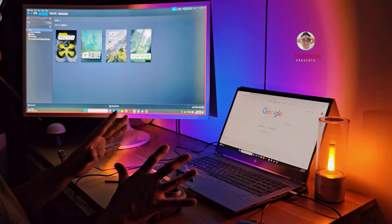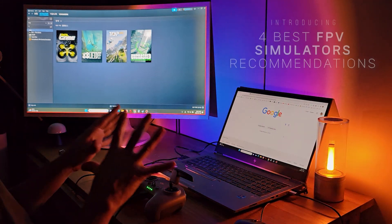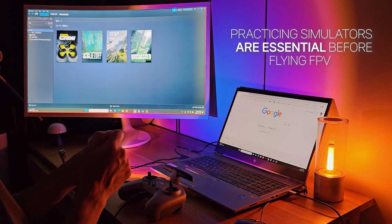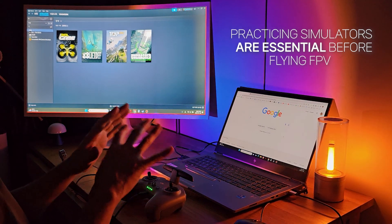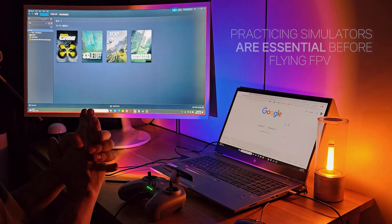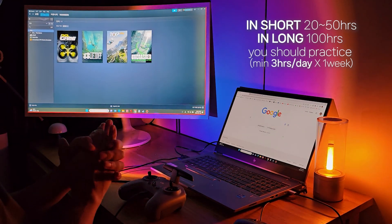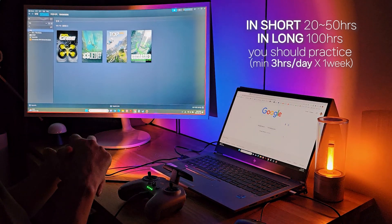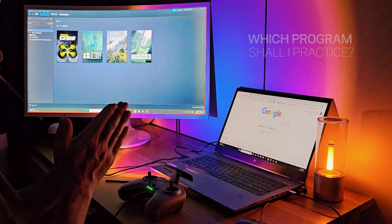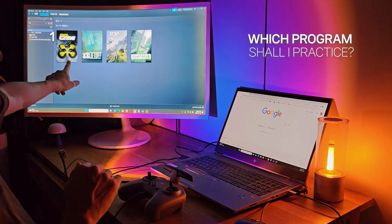Hi, this is Yoongun. How have you been? It's been a long time. In today's content, I will cover the four best simulators to learn before flying FPV in acro — the manual mode. It is crucial to practice first in these simulators. You will need to practice at least 20 to 50 hours, and around 100 hours, to prevent accidents in the real world. Most people who start FPV will ask: which program shall I start to learn FPV? I want to recommend these four simulators.